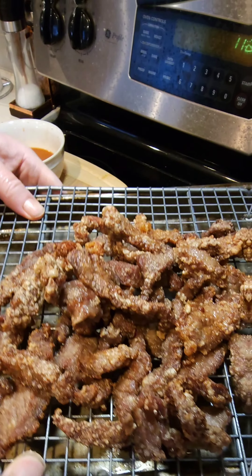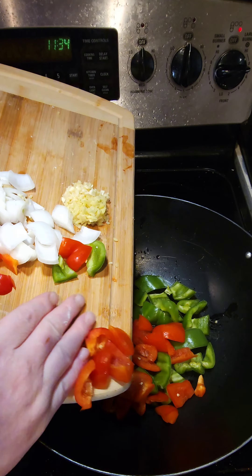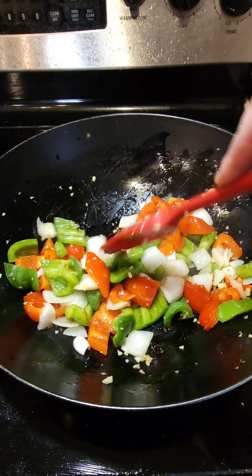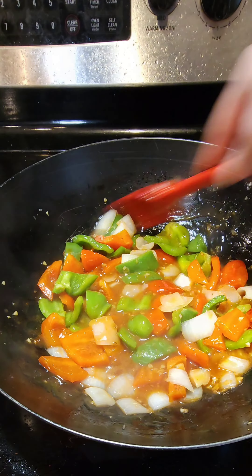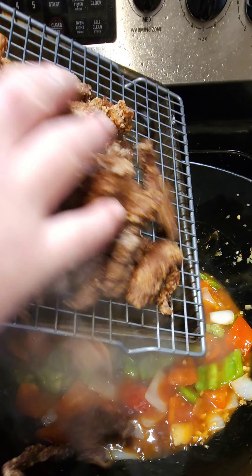Once that's done, take it out, sit it on a rack and let it drain. We're gonna add about two more tablespoons of oil back to the pan. We're gonna sauté our veggies till they're nice and tender and you start to smell the garlic and ginger, and then we're gonna add our sauce in. Let that thicken for about one minute and once it begins to thicken, we're gonna add back our steak.